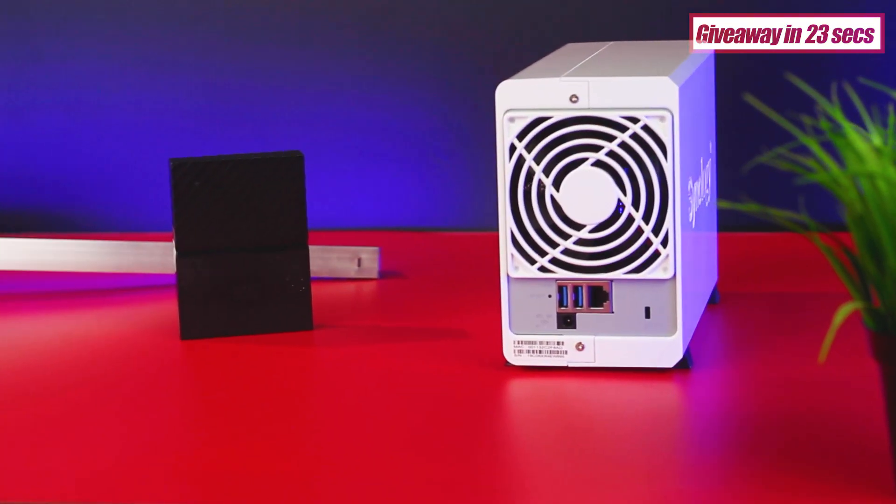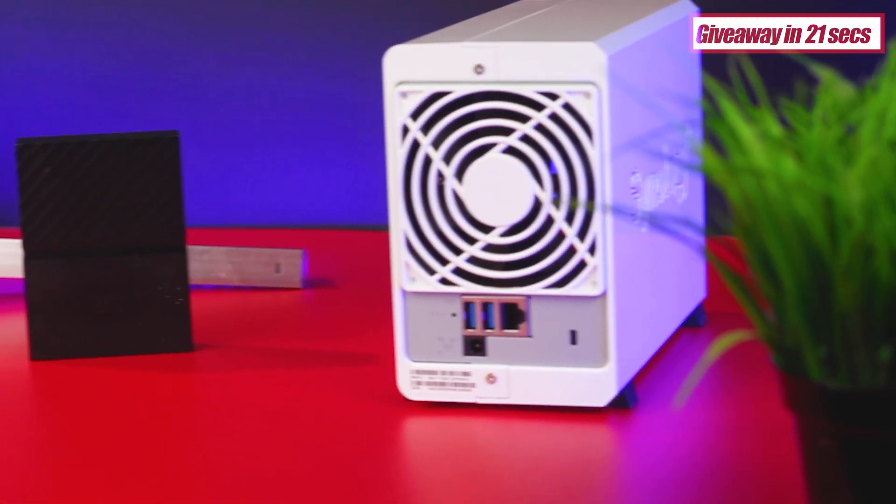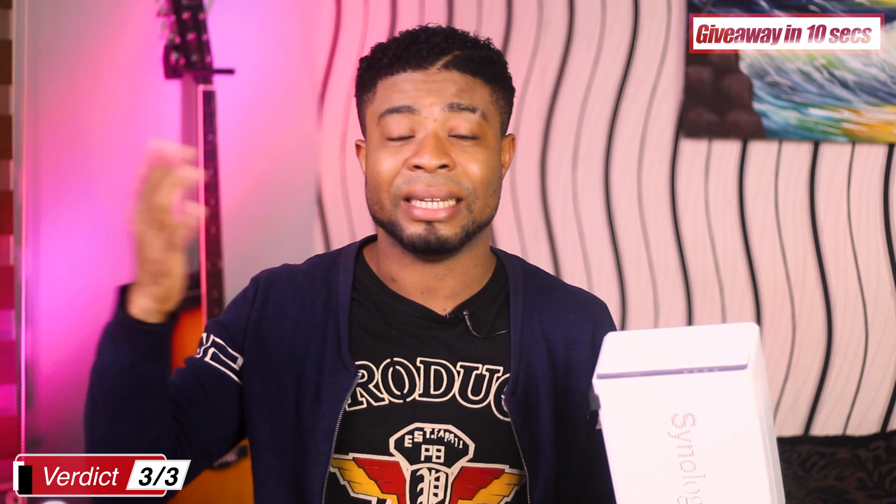Who exactly is the Synology DS220J meant for? If you run a small business or home network and want to share files between computers and smartphones, stream videos, and play music across all your devices, this is a perfect device for you. However, if you want to edit videos over the network, run an HTTP web server, or transcode videos over the internet, this may not be the best option — there are more powerful Synology devices available.